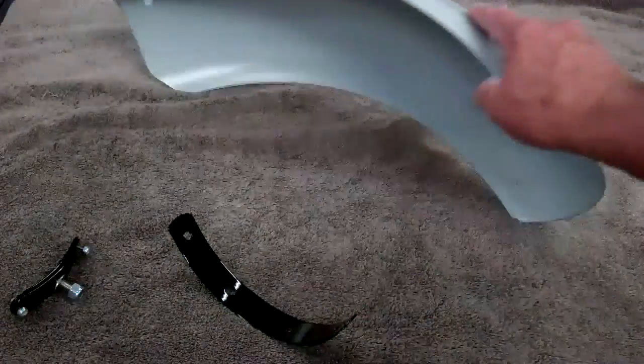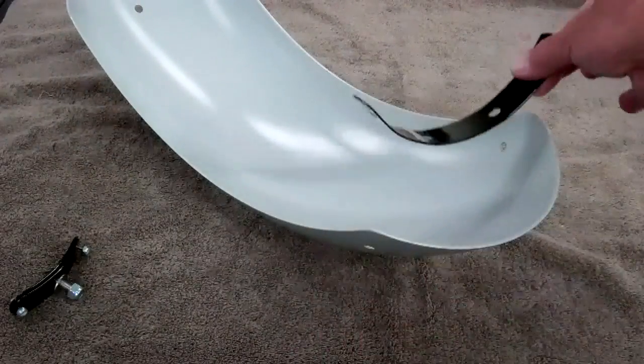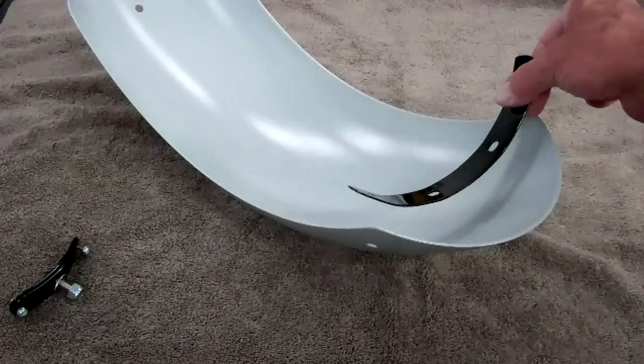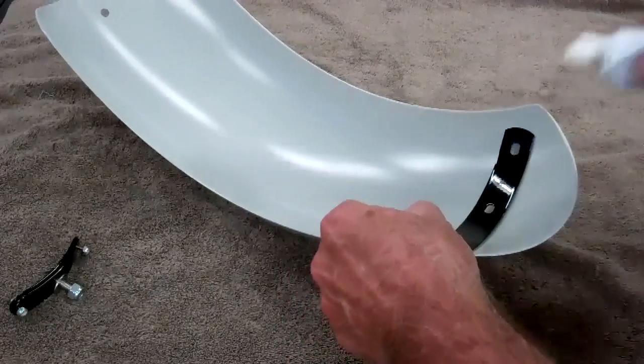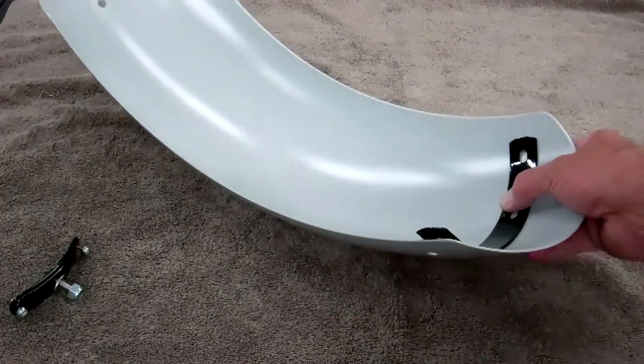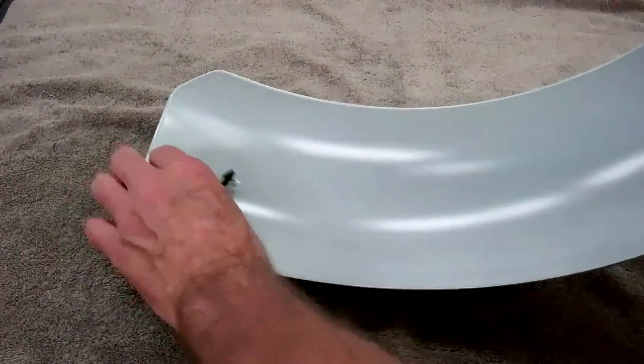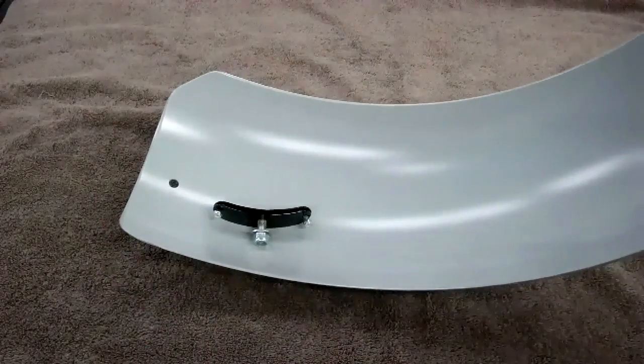The other thing I wanted to point out is that we still use the strap. Go ahead and silicone that in place using the silicone sealant. Put that underneath before you put it on, just like shown in the main video on the fender. We still go ahead and mount that the same way. So just a quick note on that new fender.